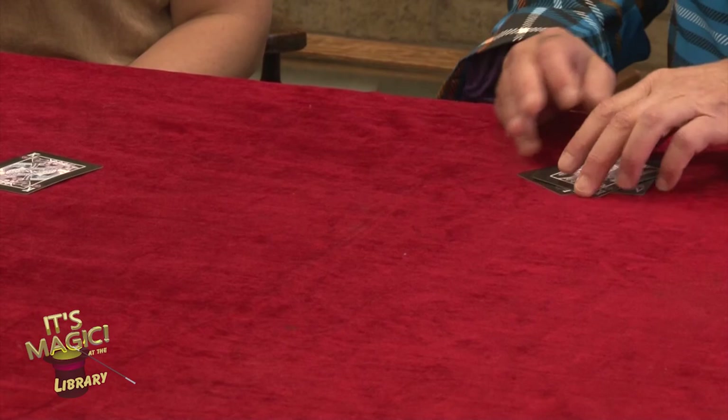Let's give Felicia a big hand for being my assistant. She did a great job. Great big high five! Now, are you ready to learn how to do that trick?